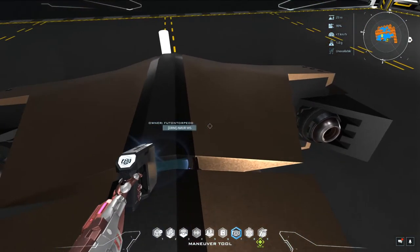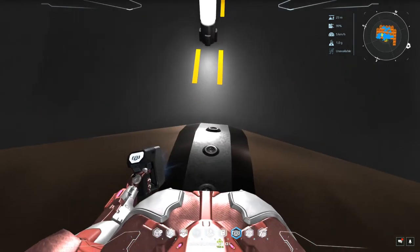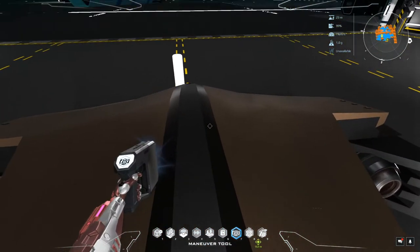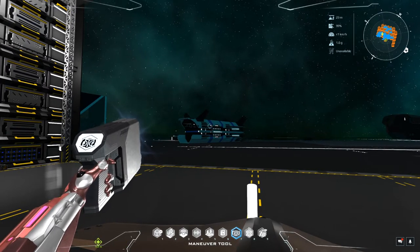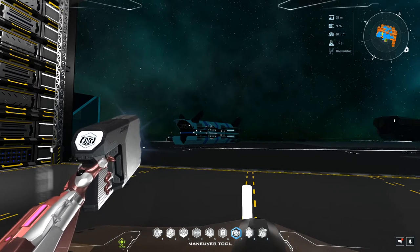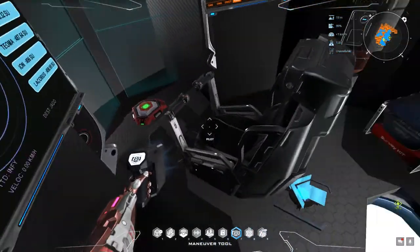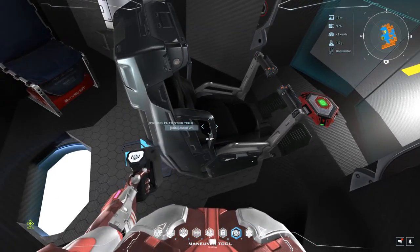Once you get into small or medium cores — and definitely large cores — if you start using steel and copper, you're going to be generating a lot of weight. Consider the new ship I'm working on, which is made out of aluminum and still weighs about 10 kilotons by itself with all the components on it. So if you start adding steel to that and it's a space-only ship, you'll have issues getting out of atmosphere with large cores and steel.